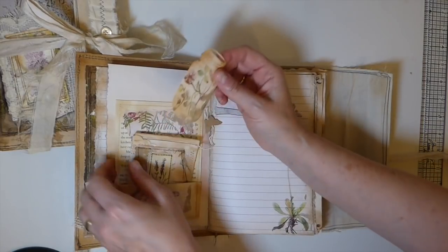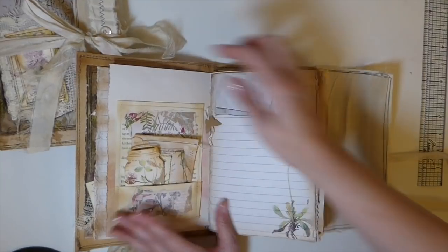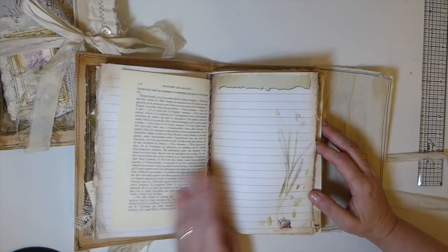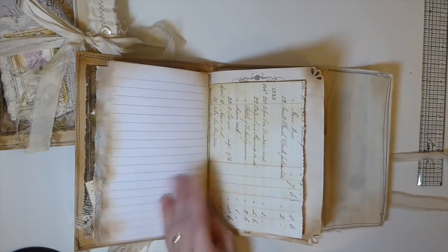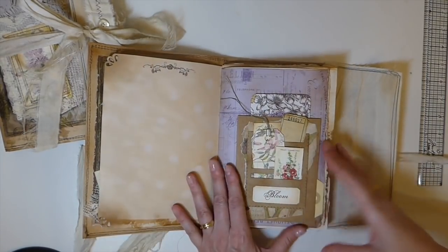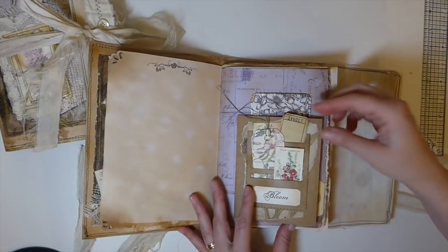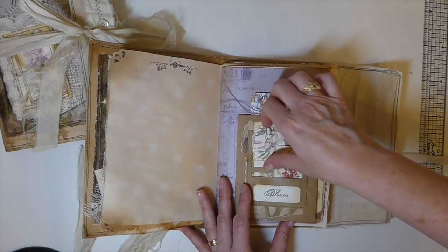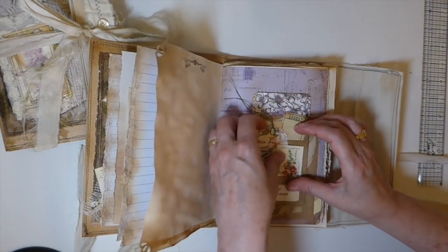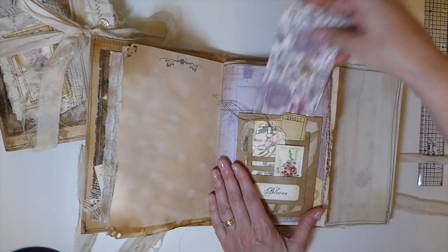I believe I've left that open in the back on this one, so there's another place to put a tag behind there. Oh gosh, that's so strong - I can't tell you guys, that lavender - every time you come to that page you get this wonderful fragrance, and it goes beautifully with this kit being herbal and wildflowers. Same thing here, just filled with little tiny journal cards and tags.